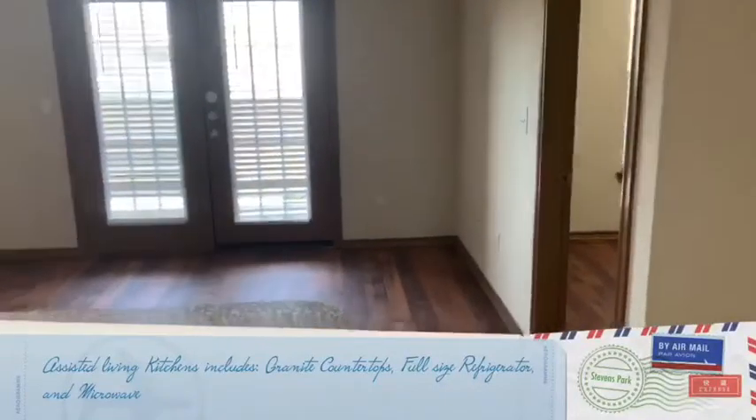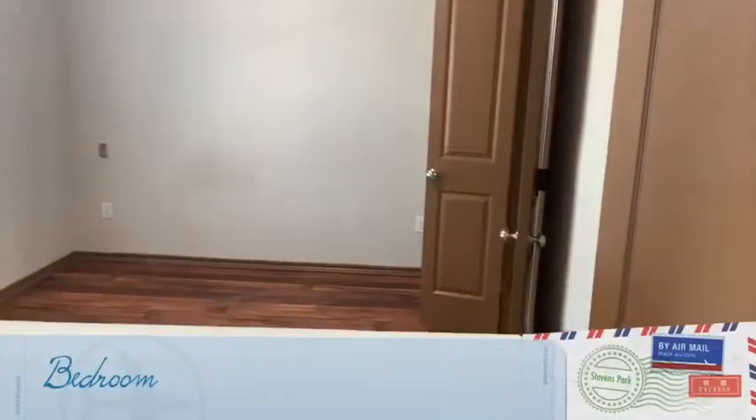We're going to go into your living room area. That leads to the bedroom — one of the bedrooms.